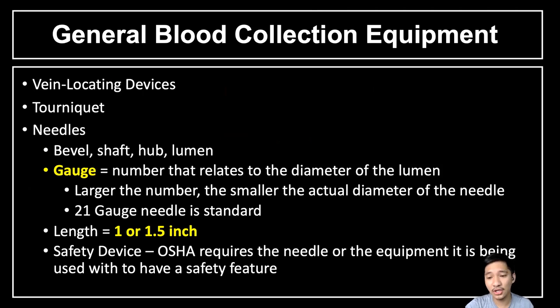We also have the tourniquet. Needles have parts: the bevel, the shaft, the hub, and the lumen. We also have the term 'gauge,' which indicates a number related to the diameter of the lumen. The larger the number, the smaller the actual diameter of the needle. The 21-gauge needle is the standard used in venipuncture.